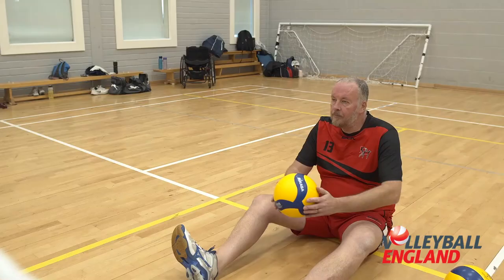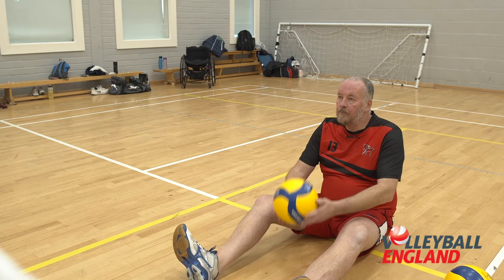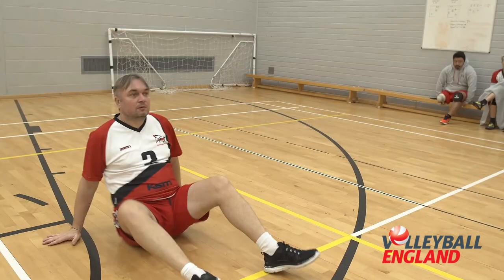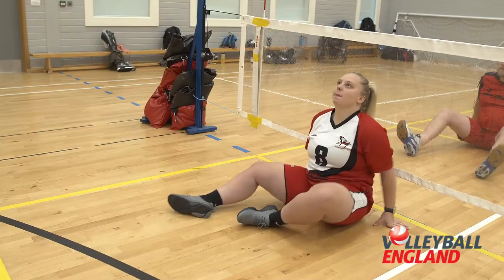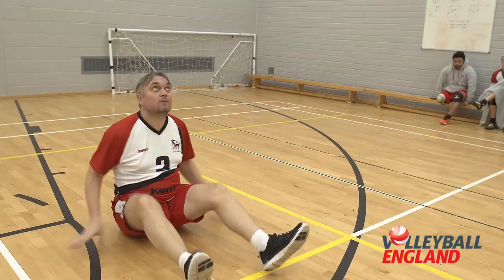The feeder starts the practice by volleying or feeding a high ball to the passer opposite. The passer moves to the ball's falling point and volleys the ball back to the target. The target volleys the ball back to the passer, who volleys it over the net to the feeder.